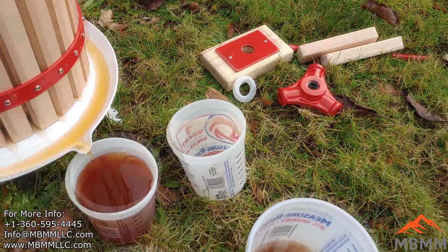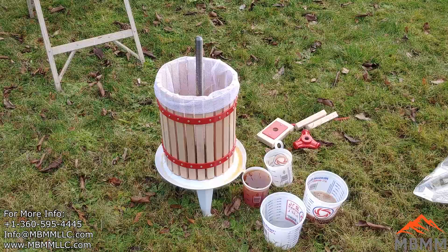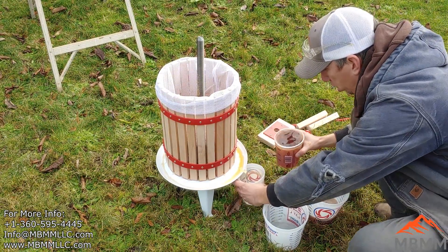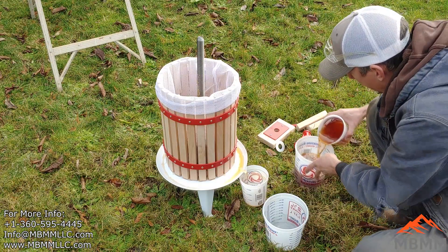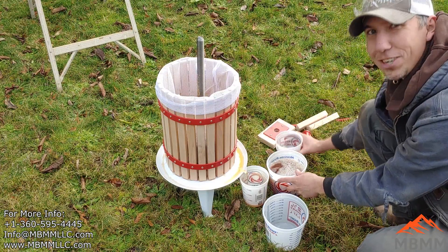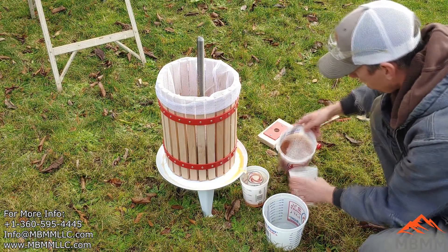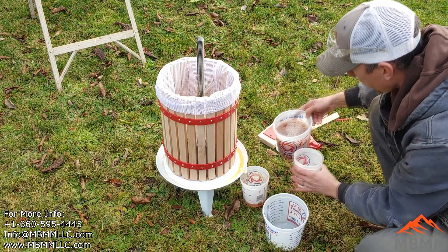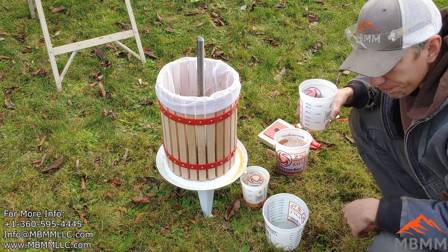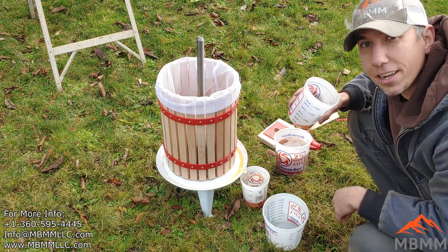I can't film and do this at the same time — whoa, we're about to lose it! There's a lot of juice. I didn't think I'd have this much juice, and I haven't even pressed anything yet. It smells good. Oh, that tastes good — that's good stuff!